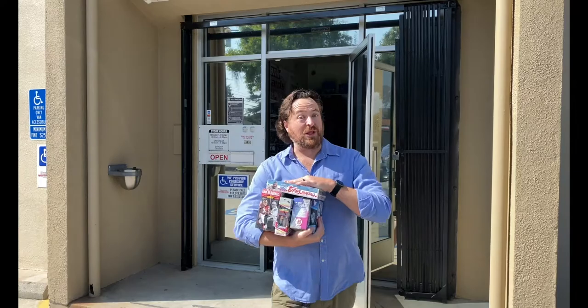Hi there, I'm Craig Michelson, and I just got back into the hobby after more than 15 years away. Join me as I reconnect with the hobby, one pack at a time. Now let's rip some packs.